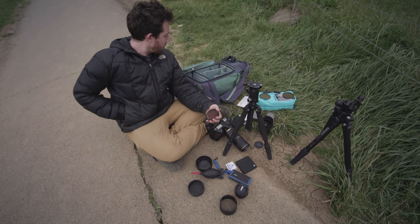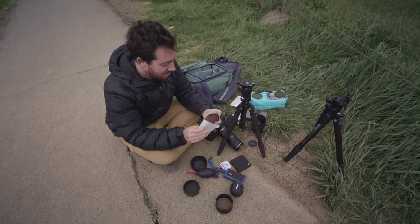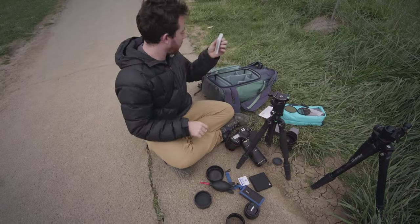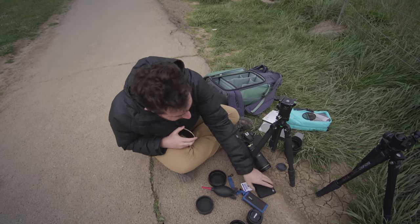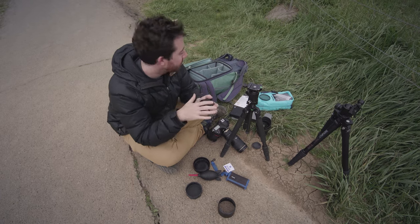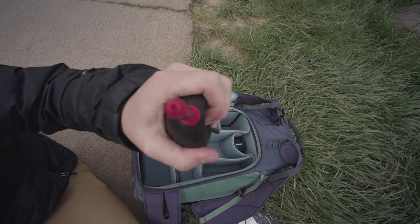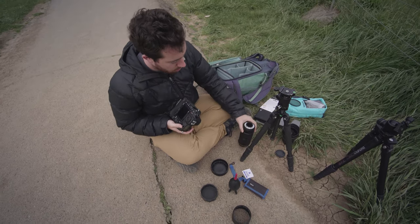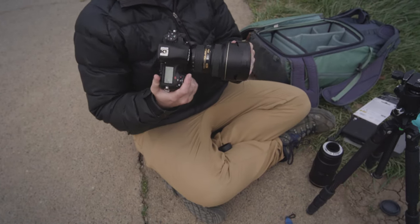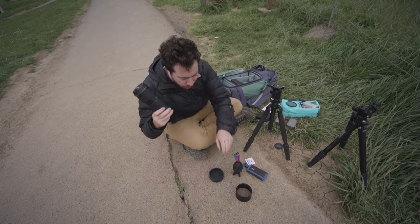I'm just cleaning some sand off my gear. I took everything out of my bag. Right now I'm wiping my filters — a circular polarizer and an ND6 six-stop filter. I've also got my Nikon 50mm f/1.8, which I've been using a lot lately because it's really fun and super lightweight. And then I've got my dust blower, my Nikon D850 which is my main camera, my 14-24 lens, and my 70-200 f/4 telephoto, which is amazing.